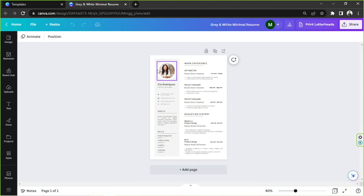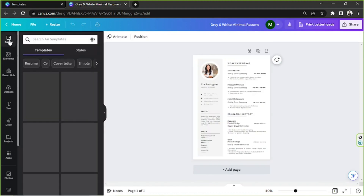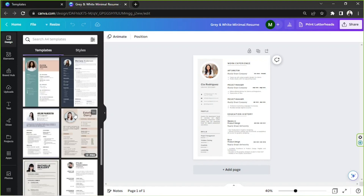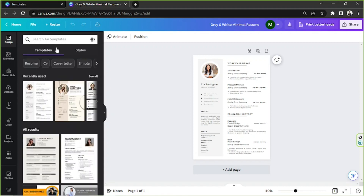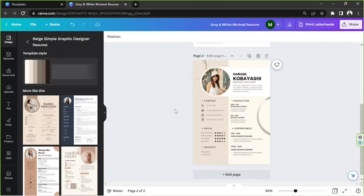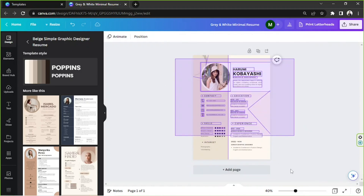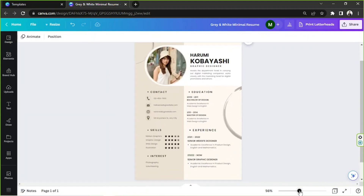If you ever want to change your template, no worries. Go to the sidebar and look for the Design button, click on it, and you'll be able to see templates. Choose one you like, and use the search bar with relevant keywords to find templates faster. For example, we're going to switch to this one — it has two pages, so let's delete the other one and stick with just this one. I think it looks quite nice.